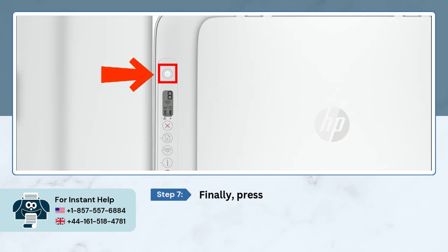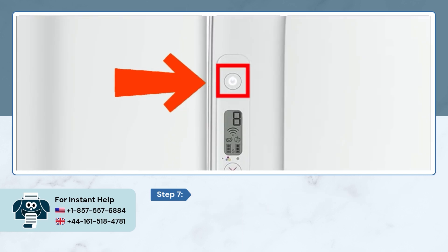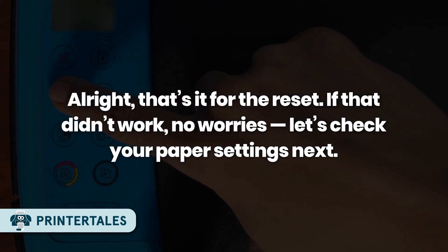Finally, press the power button and turn your printer back on. That's it for the reset. If that didn't work, no worries — let's check out your paper settings next.